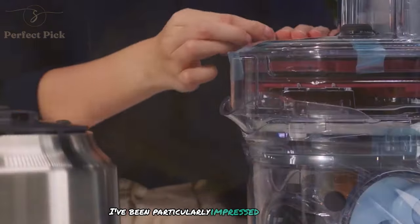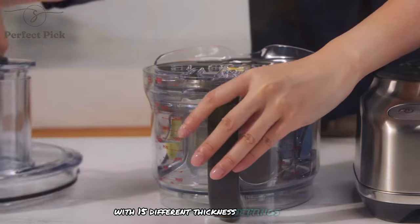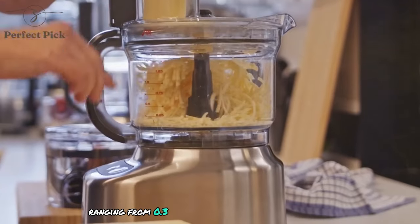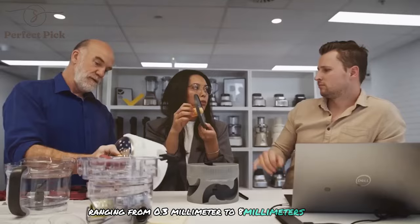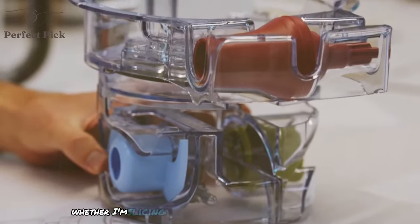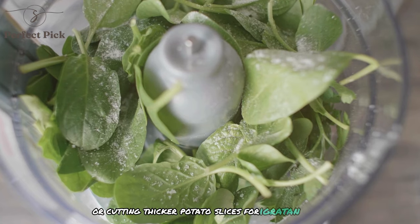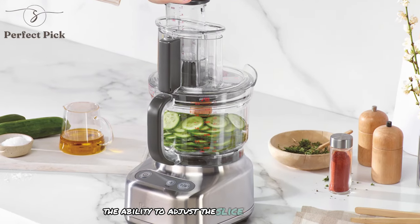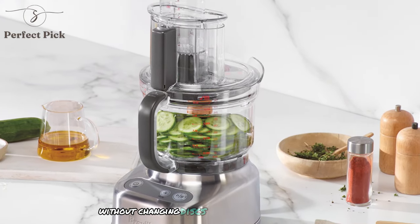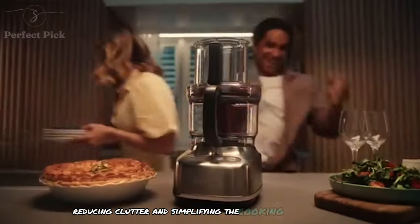I've been particularly impressed with the adjustable slicing disc. With 15 different thickness settings ranging from 0.3mm to 8mm, I can achieve precise, consistent results whether I'm slicing cucumbers paper thin for a salad or cutting thick potato slices for a gratin. The ability to adjust the slice thickness without changing discs is a game-changer, reducing clutter and simplifying the cooking process.